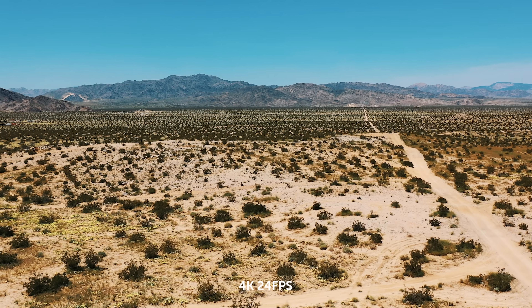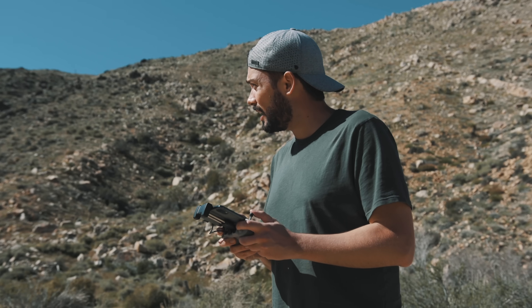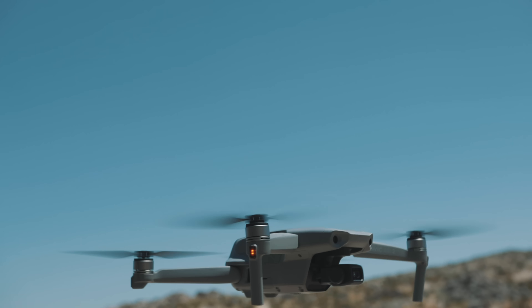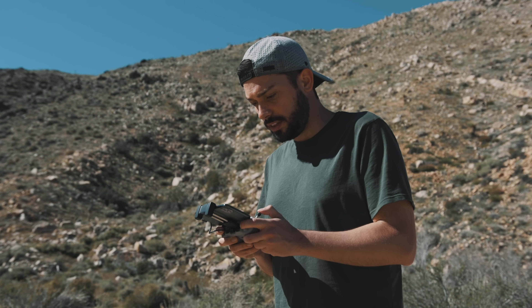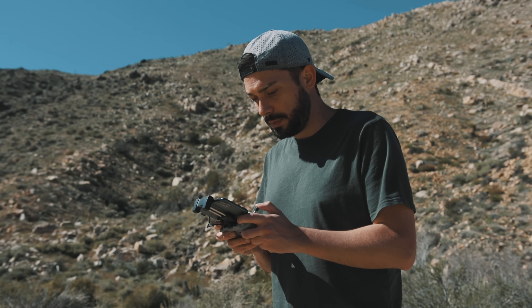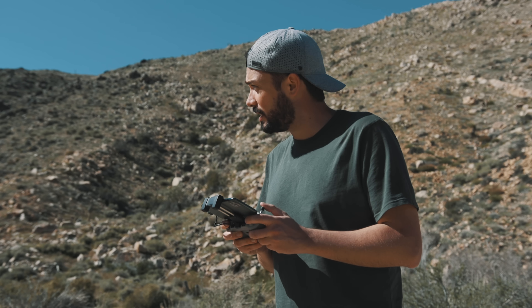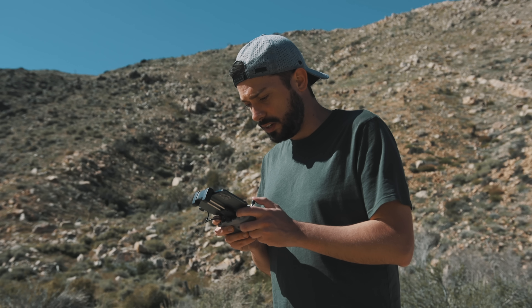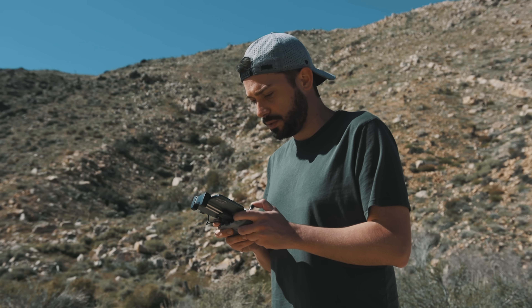I'm kind of just cruising around right now and it's a little bit windy, but honestly this thing does pretty well. Another thing I noticed when I took off is the props — they made them a little bit quieter. It's not as loud as it used to be, which is nice because the last drone had this really high-pitched kind of screeching noise, and it's definitely gotten a lot quieter.